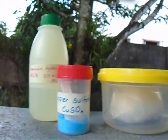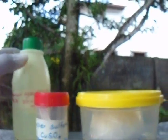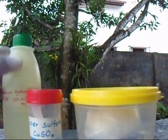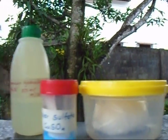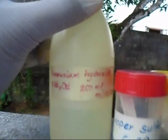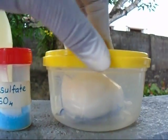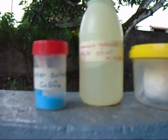Welcome to my channel. Today we are going to make some copper hydroxide. First we need some copper sulfate crystals, ammonium hydroxide, and sodium hydroxide.